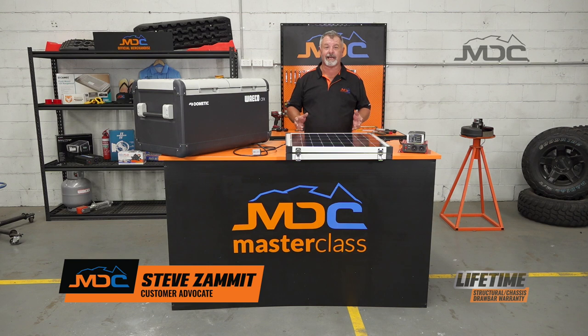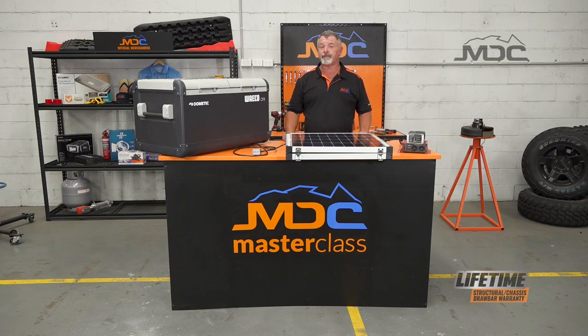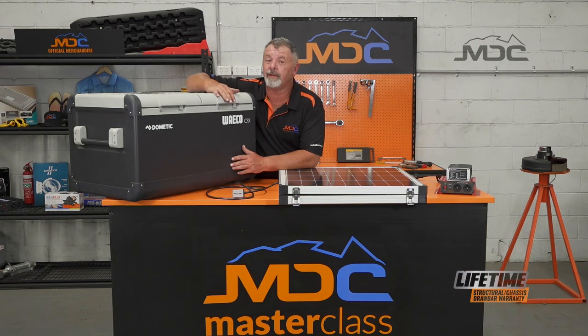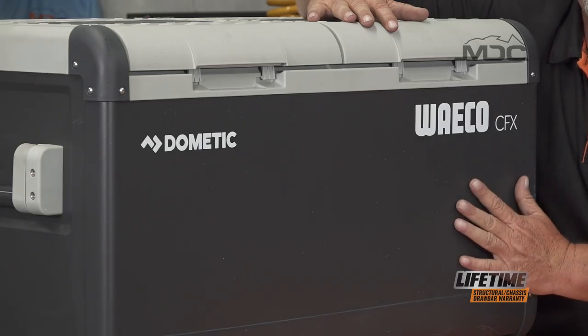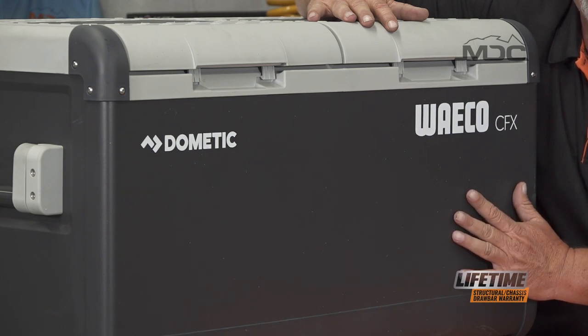Hi folks and welcome to Masterclass. In this session I'd like to talk to you about battery life and how we can extend it when we're camping off-grid. The one item that you can use efficiently that will save your battery time is your fridge. This is by far the most resource-hungry appliance in your camper or caravan. These days everyone seems to have one — they're inexpensive compared to years ago, so it's within the means of all of us to have a portable fridge.